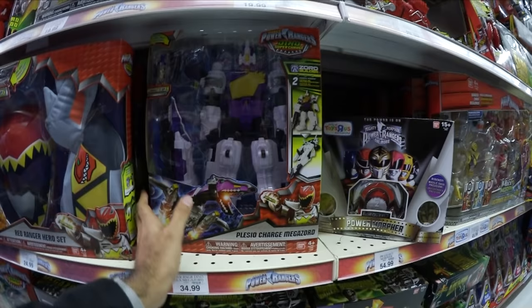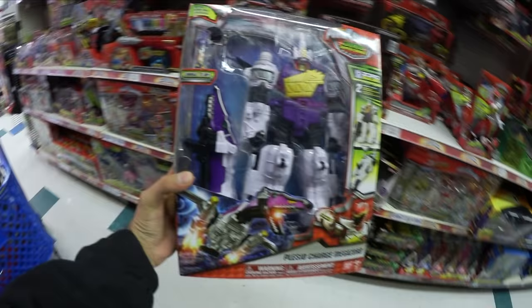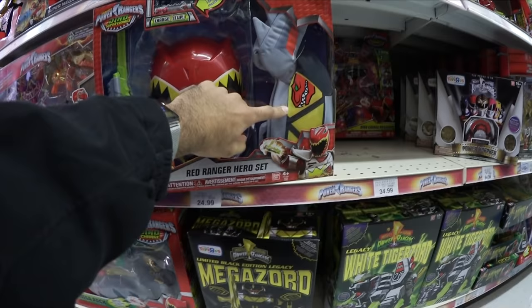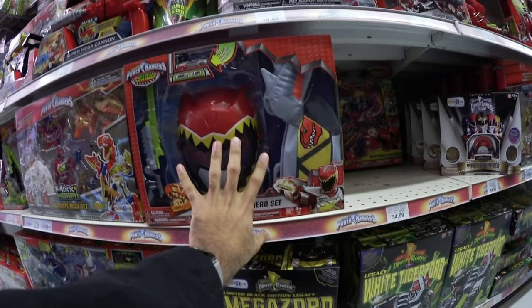The Plessio Charge Megazord — they have that too. Plessio Charge Megazord! And they have this Red Ranger Hero Set. However, I'm going to pass on this. The really only new thing is this part right here, but I can't wear that. I'm going to pass on this. So they do have this as well, but I'm not going to be reviewing this — just letting you guys know.